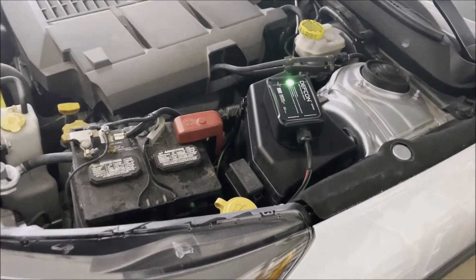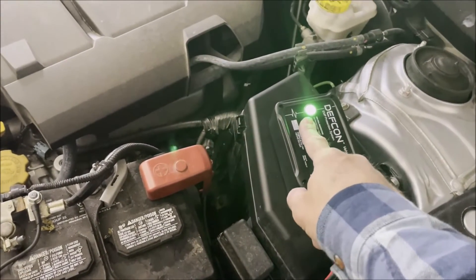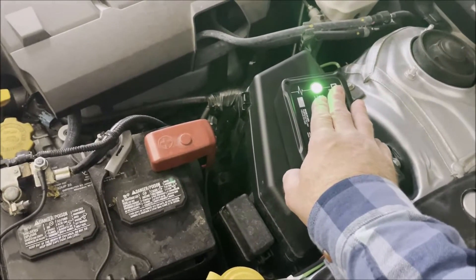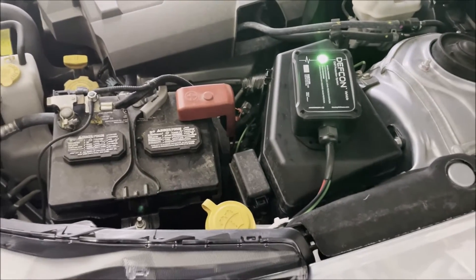We got it all installed now and hooked up, and you can see we have our green light on. Green light signifies that we're being protected. This light only uses about one milliamp, so it's going to hardly use anything on the battery. If you drive your car on a regular basis, you'll never know. Got all the wires run down and dressed off — there's the ground and that red wire goes down below and comes straight up underneath the cover and bolts on.